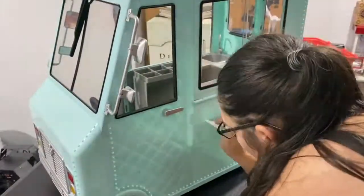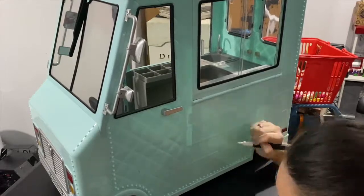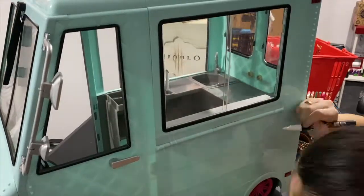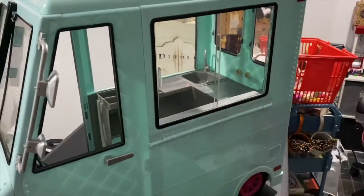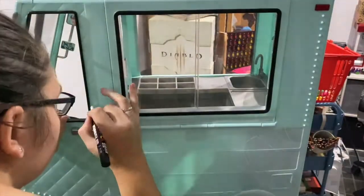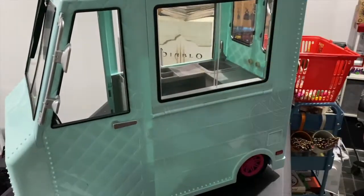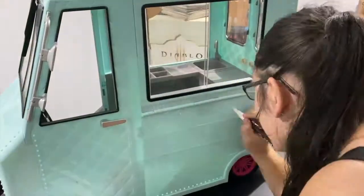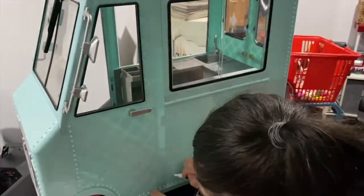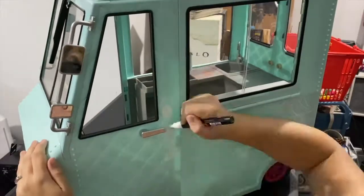I'm going to sketch out my design on the side of the van with the white Posca marker, just so I have a rough idea. Everything I'm doing to the ice cream van I'm actually doing freehand - I'm not tracing or using a template or anything like that, just going for it. I'm going around the whole van doing my design.